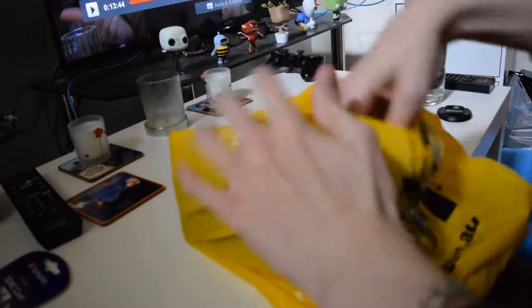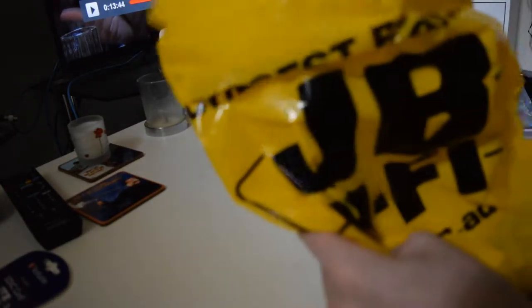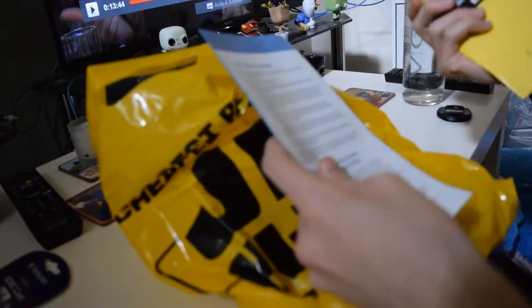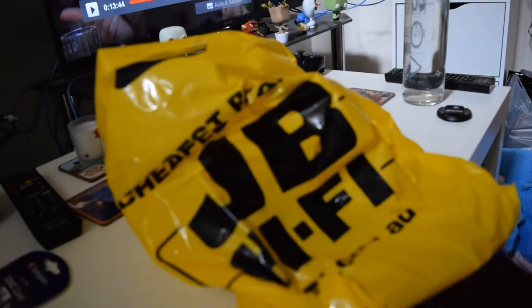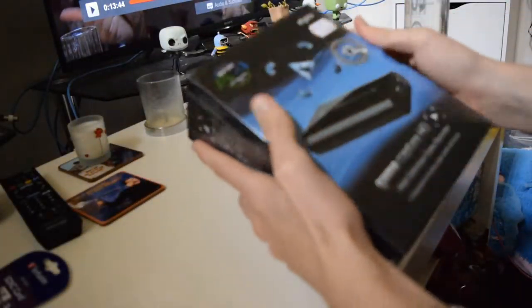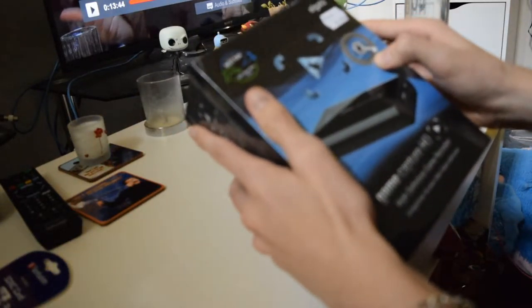Unboxing video of the Elgato HD. There it is, straight out of the box. What's in the bag here? Oh, a receipt. Extended care — I got the extended care because I did not want it to break in case I had any issues with it, so I can just get a new one. 30 bucks for like three years worth of product care.